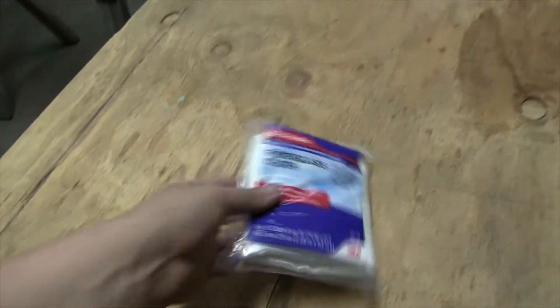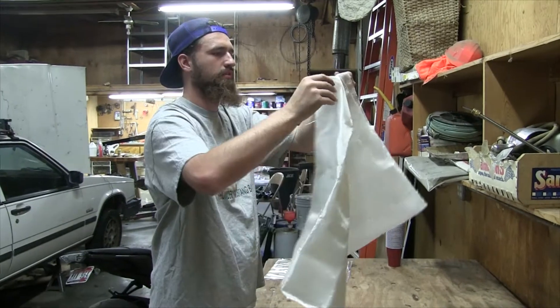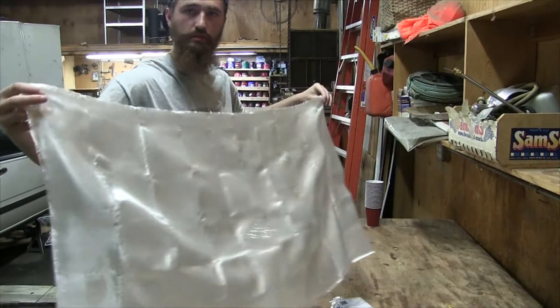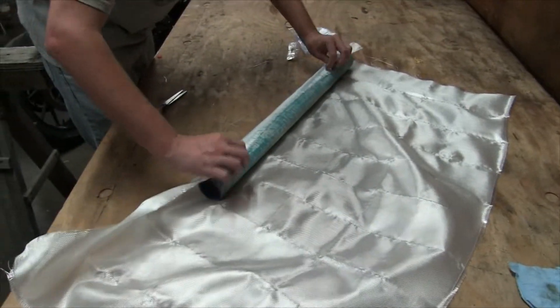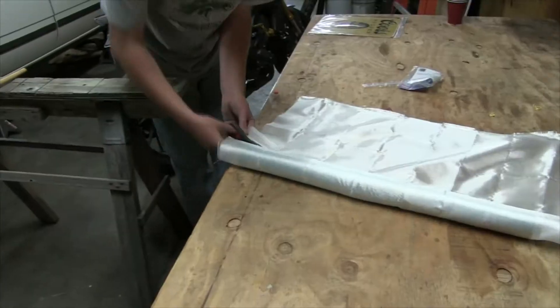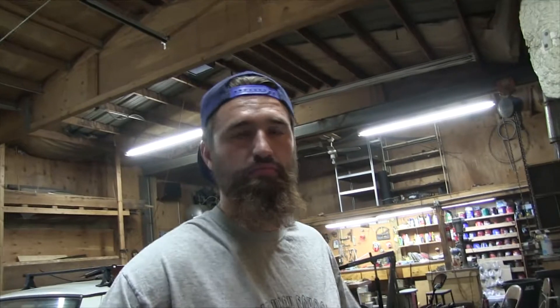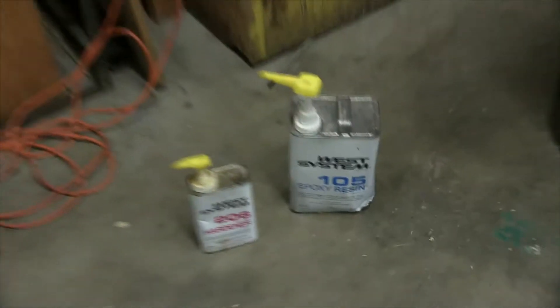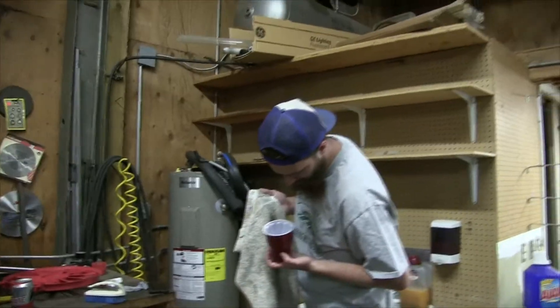Now we're going to lay out this six-ounce cloth — I think it's roughly six ounce. Brennan's never flown a high powered rocket before and he wants to go really high, so we're doing one wrap of this cloth. We're using good old West Systems 105 resin and 206 hardener — the classic. I've had this epoxy for like seven years and it's still going strong, so I mixed a batch of it at home, made sure it still hardens properly, and it does. So we're going to use it. Two pumps of each — the pumps make it a one-to-one mix even though this epoxy is not one-to-one.